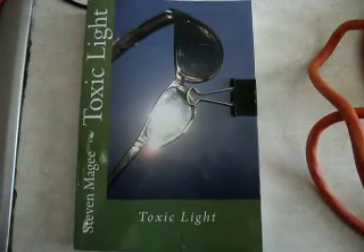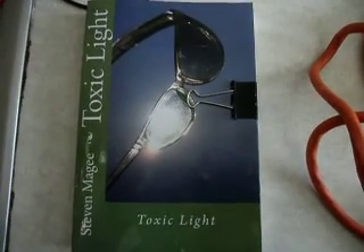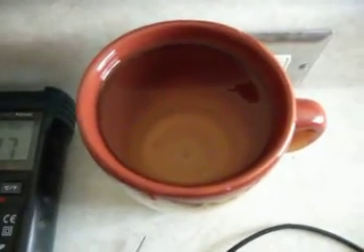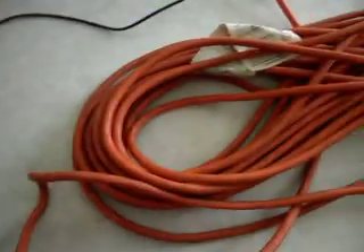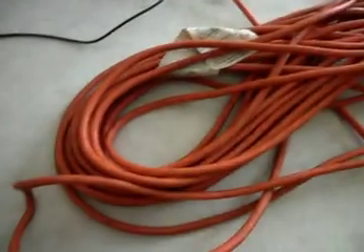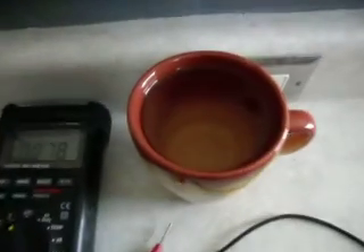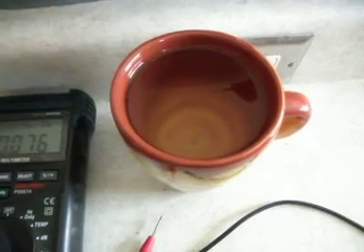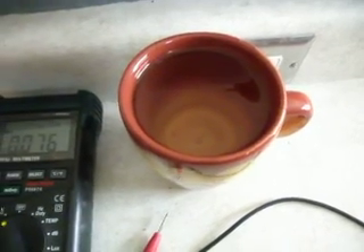Hi, my name is Stephen Magee and I am the author of Toxic Light. I'm here today to look into the properties of water and how they behave around electricity. I'm going to be using this extension lead that I've set up to see the effect that it has on water when water is placed in the presence of a voltage field.